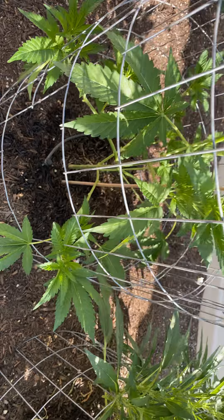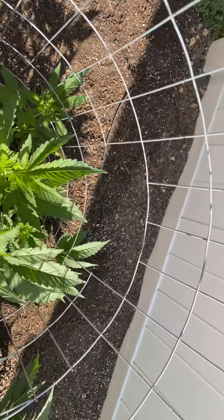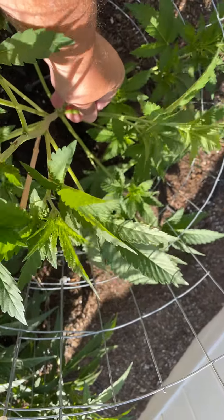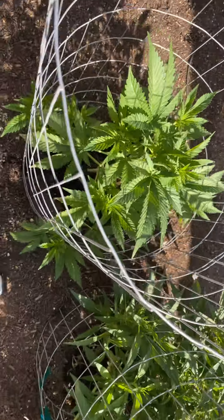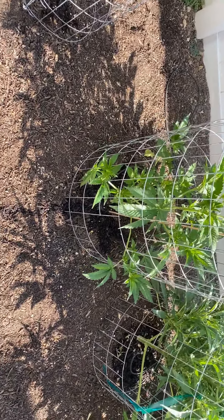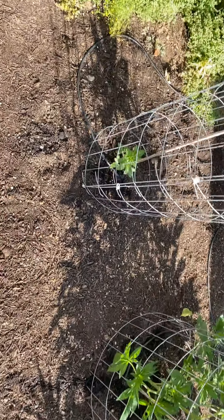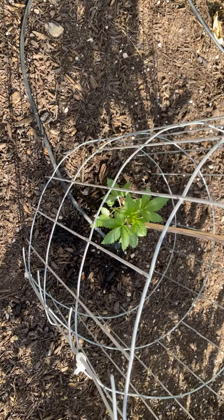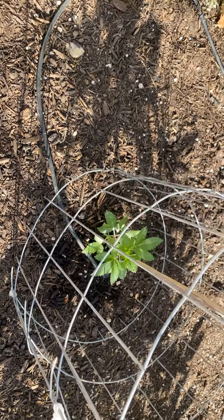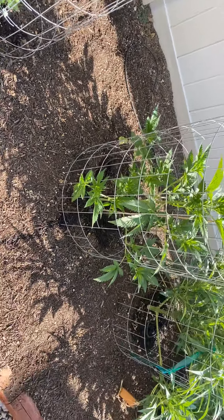Doing some training on that also, just by hand right now, getting it all bending down and trained. It'll take time but I'm very pleased — that's a beautiful Do-si-do, really beautiful. And the Wedding Cake is coming along — look, she's getting there, man. She's starting to grow, just a slow roller, but things are looking good, very pleased.